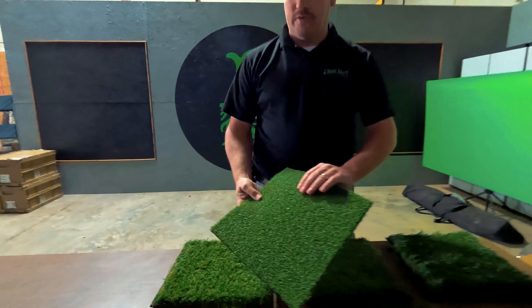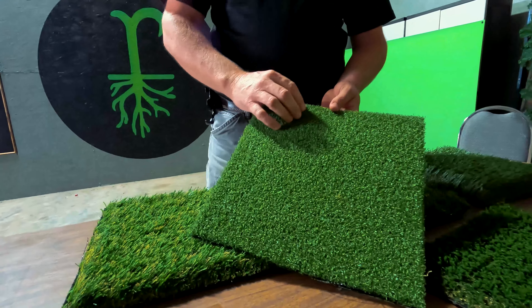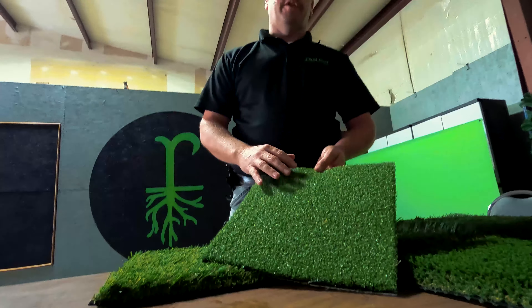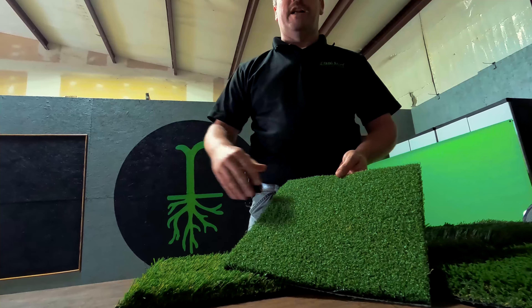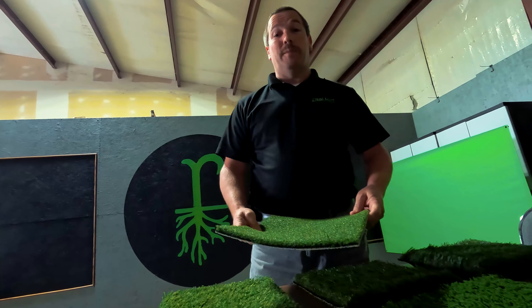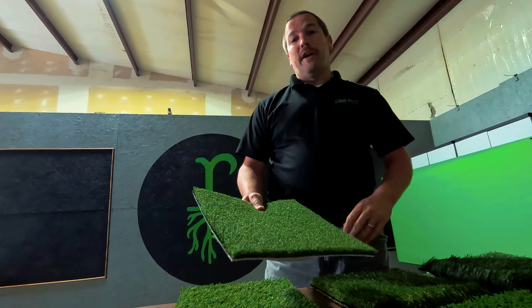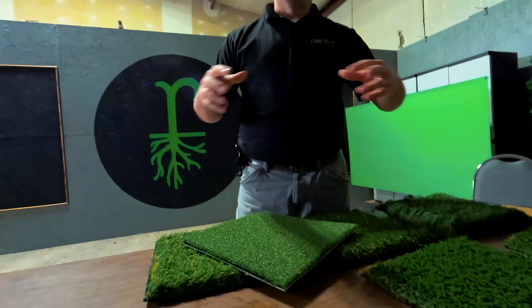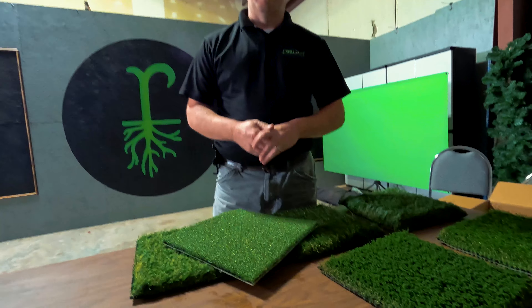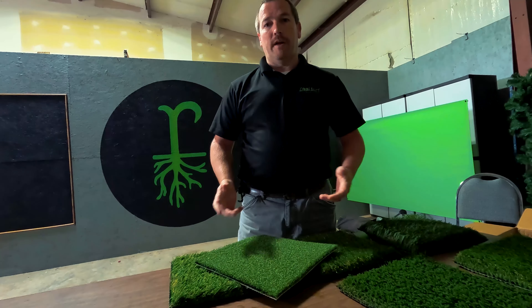We have different varieties of AstroTurf. This particular variety here — you can see the woven is a little bit tighter and the grass is a little bit shorter. This AstroTurf is great for putting greens out in your yard. If you want to do a putting green, maybe practice your chipping — some of you guys are golfers — this would be a great opportunity. We can come in, create a small area with this AstroTurf, put in a couple cups, and boom, you've got a putting green right there in your backyard.